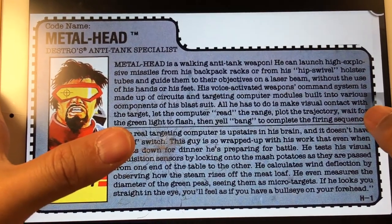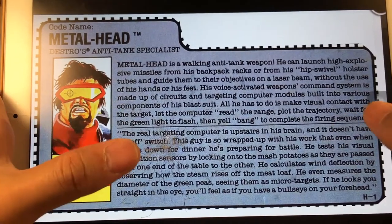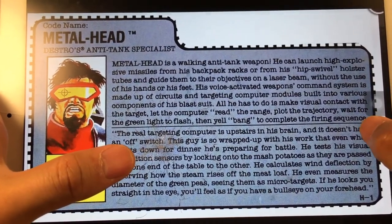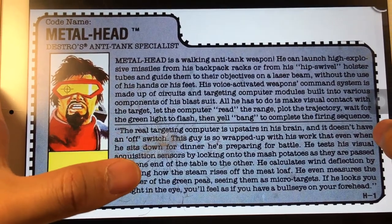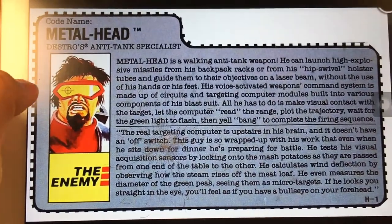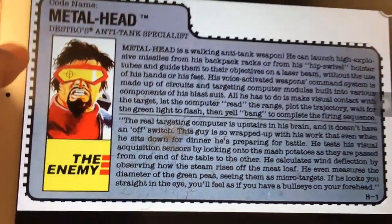He calculates wind deflections by observing how the steam rises off the meatloaf. He even measures the diameter of green peas, seeing them as micro targets. If he looks you straight in the eye, you feel as if you have a bullseye on your forehead. This is a crazy guy, and he is my favorite figure on the Cobra team.